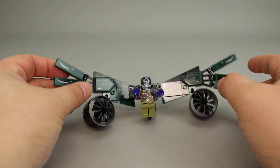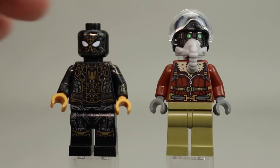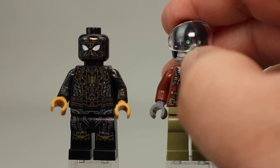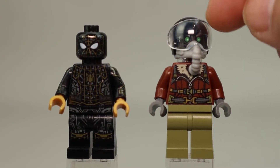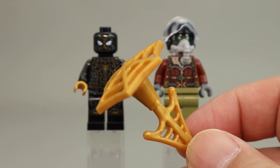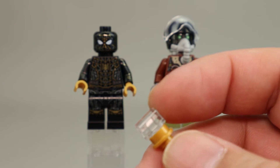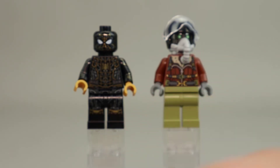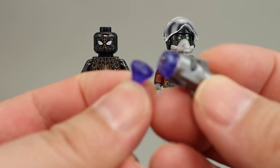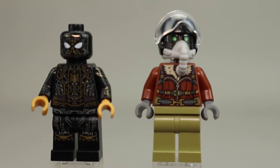Here are the two minifigures that come with this set: Spider-Man in his black uniform and the Vulture in his full flight suit. The Vulture has a breathing mask and a big visor over his helmet. Spider-Man comes with web accessories done in pearl gold, with a clear handle piece so Spider-Man can grip them. Vulture has a gem in trans purple as well as a stud shooter.